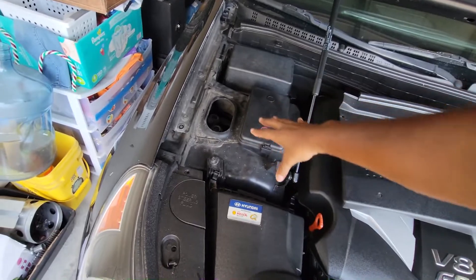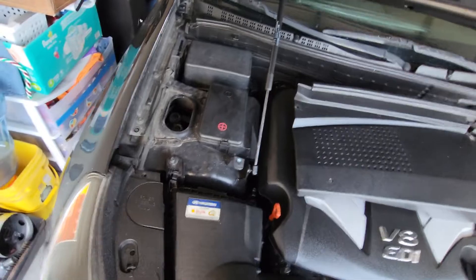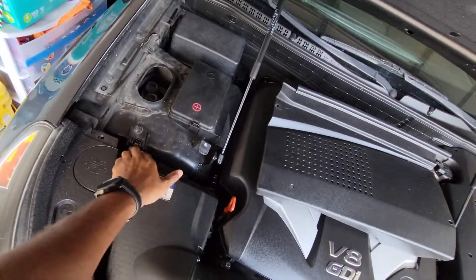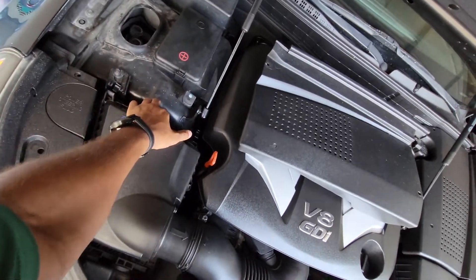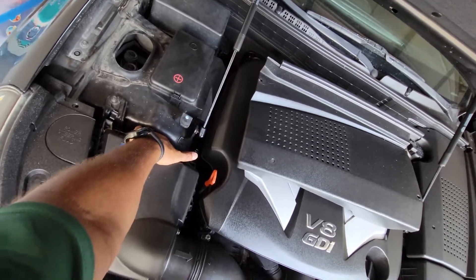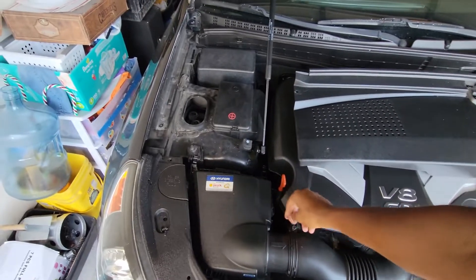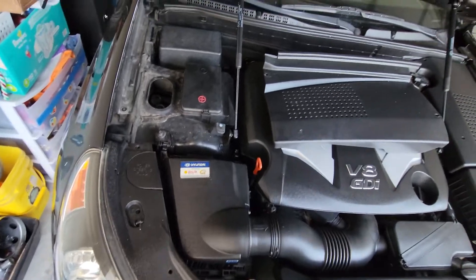If you want to remove this cover it's going to be easier for you. Here is your engine air filter. I'm using my elbow to hold this thing up. You got two clips right here that you want to take off. You can probably lift it up and squeeze your fingers in there and pull it out, but what we're going to do is take a screwdriver or impact — I'll use my little drill and attachment — and unscrew it. I'll be right back.